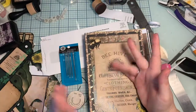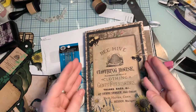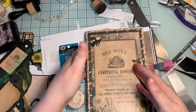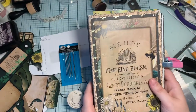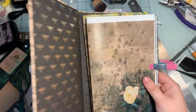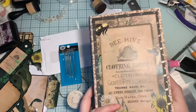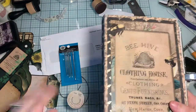Hi everybody, welcome back. This is Lexi over at the Podunk Paperphile and this is going to be part two of putting together the Beehive Sunflowers and Honeybees junk journal. Last time we got to a point where we have all the pages lined up. Now we just need to sew them into the journal and I'm gonna do that.